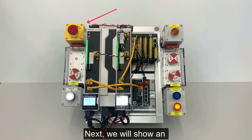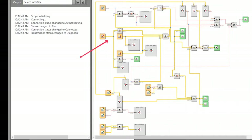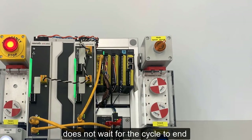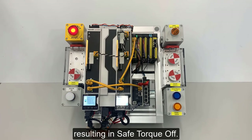Next, we will show an emergency stop condition. Here you will see that the system does not wait for the cycle to end, but rather performs a controlled stop right away, resulting in Safe Torque Off.